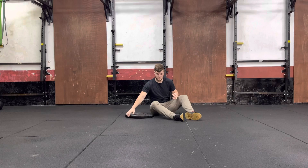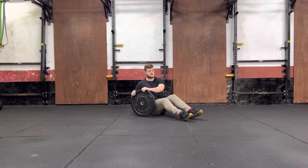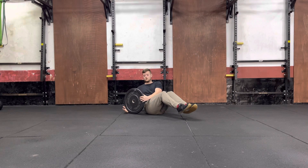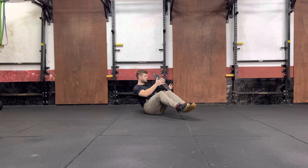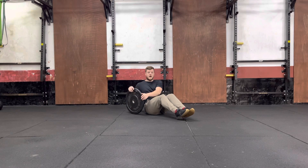What we're going to be doing is you're going to grab that weight, you're then going to lean back, have your legs together and feet off the ground. You're then going to rotate through your body and touch that plate or that weight on the ground.